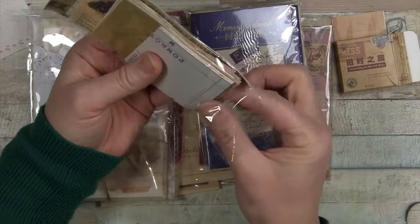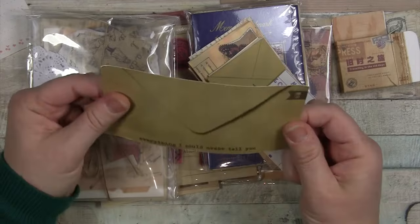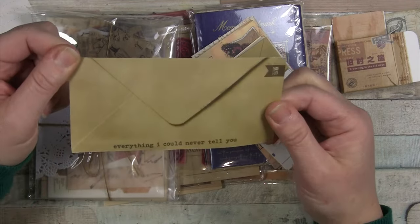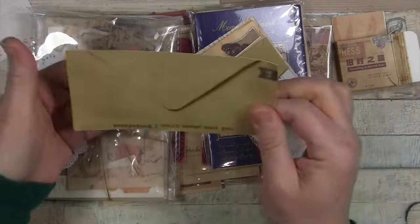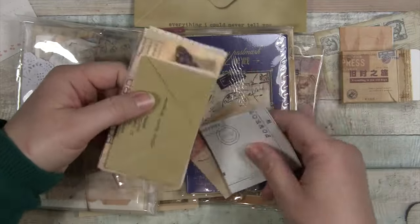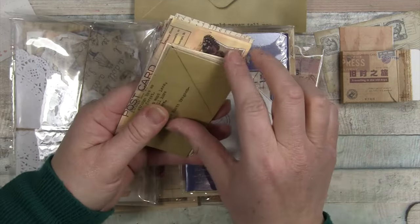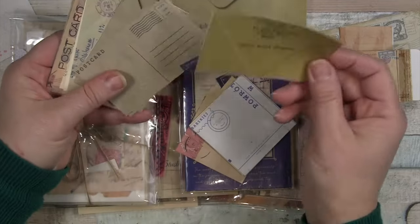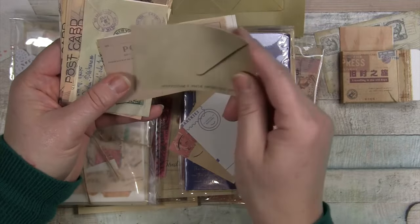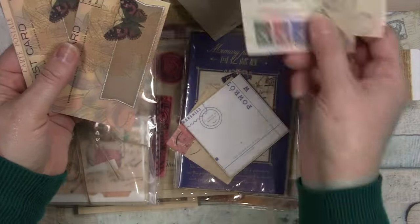We have some paper ephemera. This is cute, and you know how I love to use the packaging. Look at this cute little envelope — 'Everything I could never tell you in a letter.' Intriguing! I'd like to stick that somewhere. It's just like a little picture of an envelope, but I like how they use packaging that you can reuse. And then you have a very similar piece here, it's cut off a little bit with the message, but if it's background collage fodder that doesn't really matter. And then we have a variety of postcard-type, nice and lightweight papers great for collaging and backgrounds.